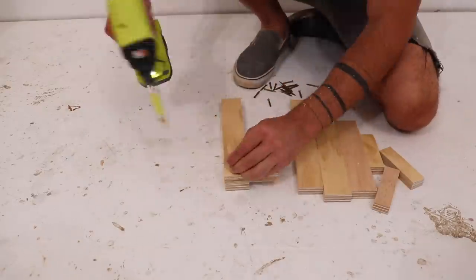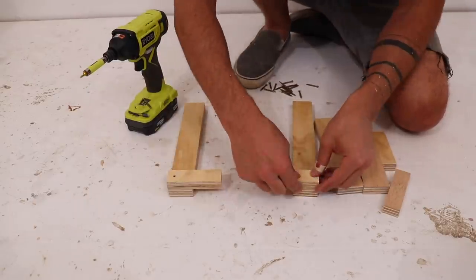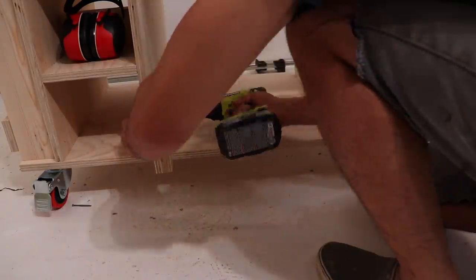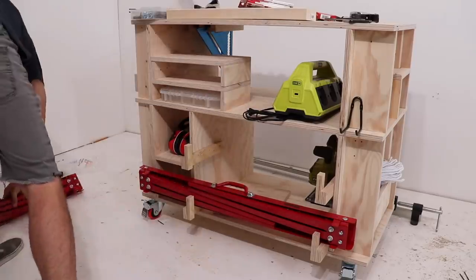I had some leftover small pieces so I made hooks that'll hold these two heavy duty folding steel saw horses. These saw horses not only fold up nice and small, they also have adjustable legs so I can set them to the same height as my work cart.